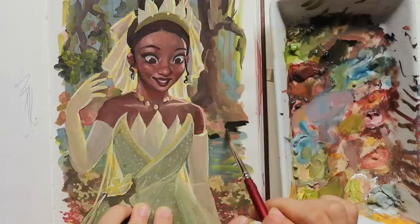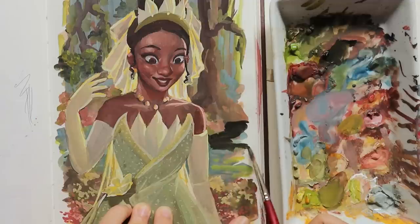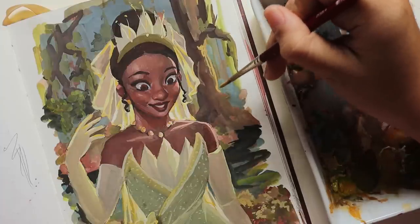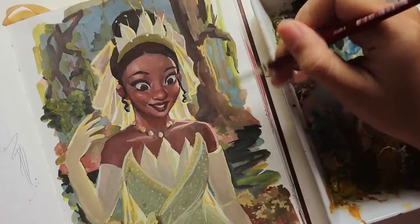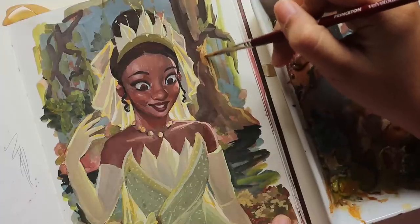Once I had that background, I felt like I knew I was going to be happy with this piece because it was really what I was missing before — I could add the sparkles that the outfit needed. Once the background had the exact values and colors that I needed, it was time to officially finish off the piece.